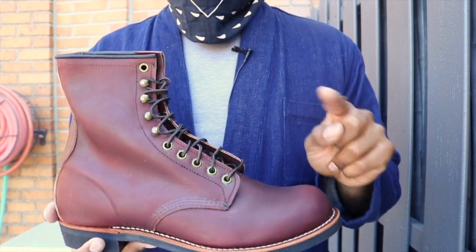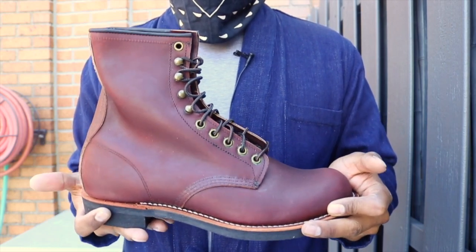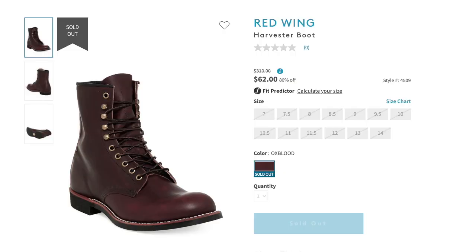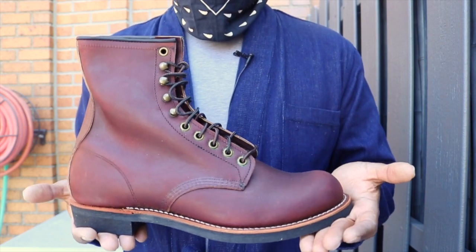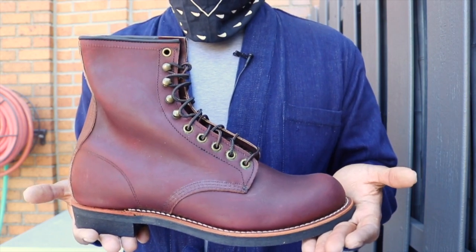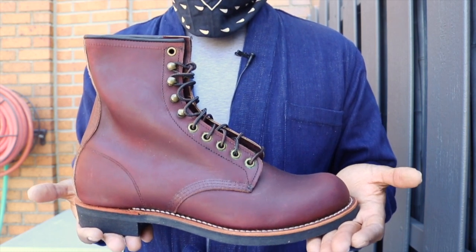Oh — I forgot — these were actually on Nordstrom Rack some time ago for $62. Can you believe that? $62 for a pair of oxblood Harvesters? That's ridiculous. Even if they're seconds, that's just ridiculous. Think about that for a second.